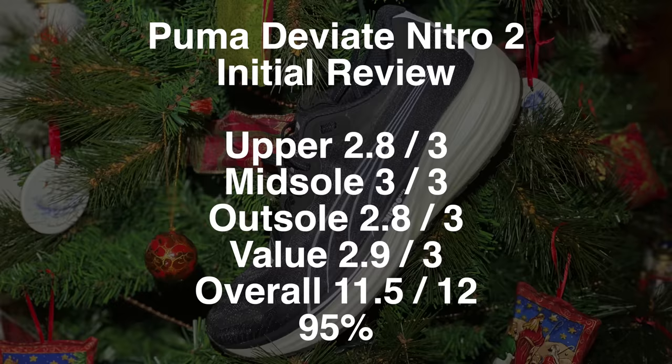Overall scores on the doors for the Puma DV8 Nitro 2 — absolute banger people, go and pick this one up. Probably one of the best of the year so far. Have you been getting on with the Puma DV8 Nitro 2? Let the runners and I know down in the comments.